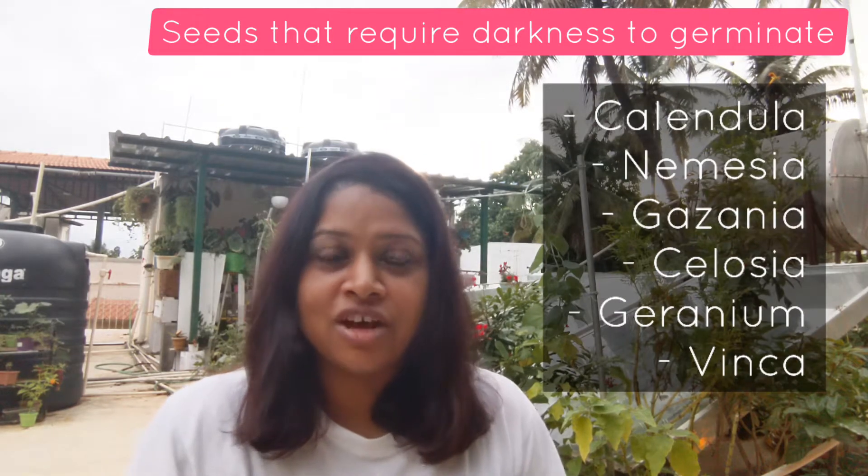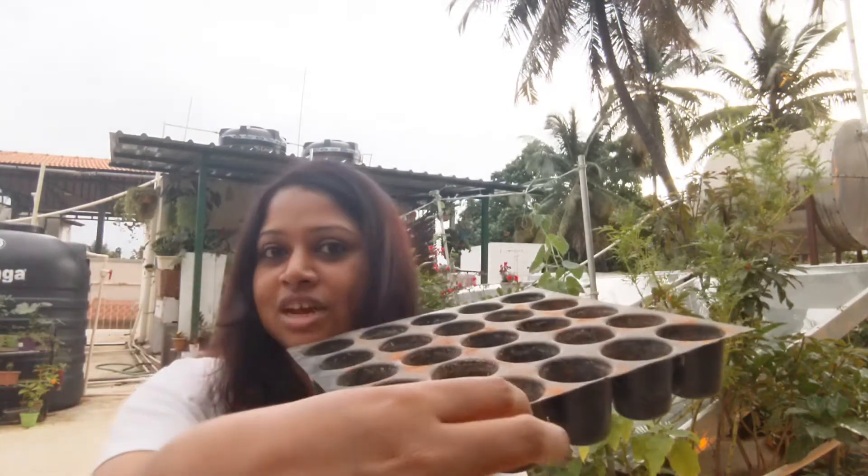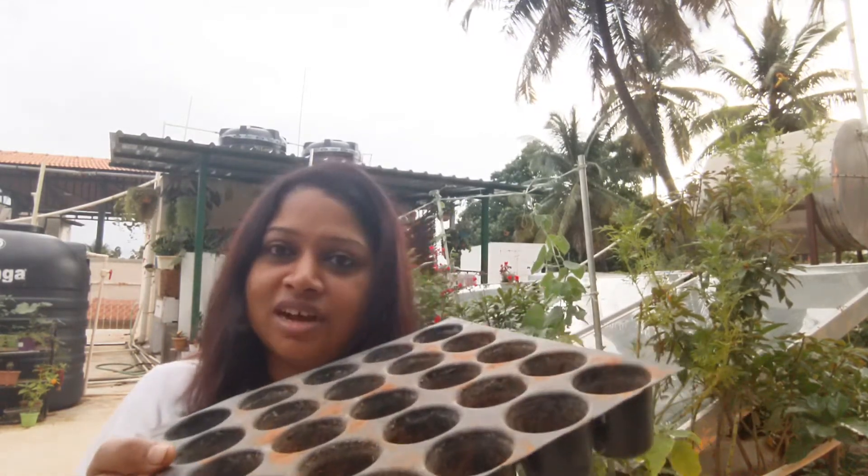Before sowing your seeds, it's very important to know which seeds require light to germinate and which require darkness. Certain seeds — like calendula, vinca, and daisy — require darkness to germinate. I currently have an issue: one row has vinca, and germination rates are very poor because they require darkness and I placed them with seeds that require light. I should have covered only that area with an opaque object or kept it in a dark area. Please don't make that mistake — research your seeds before sowing them together.